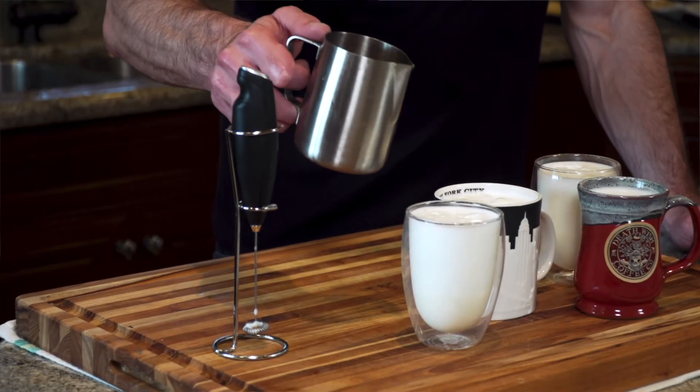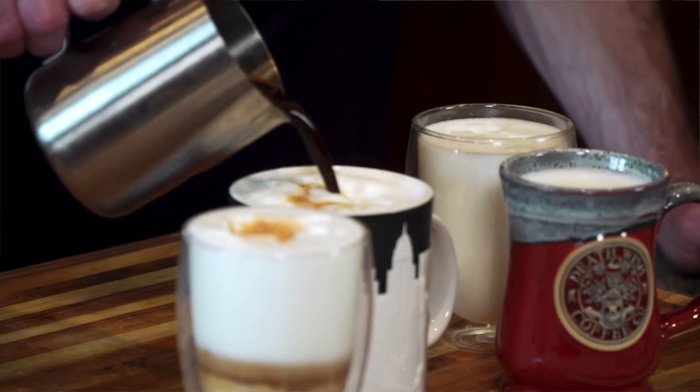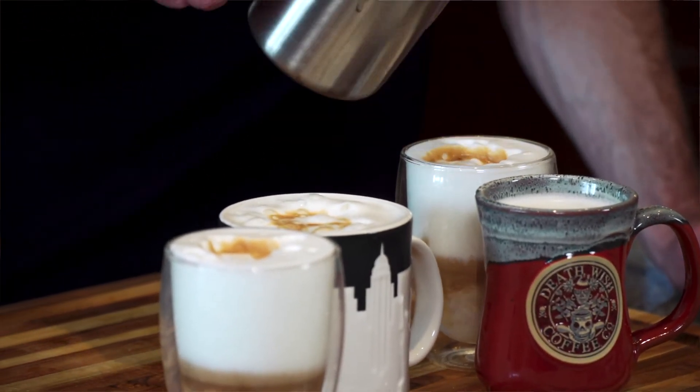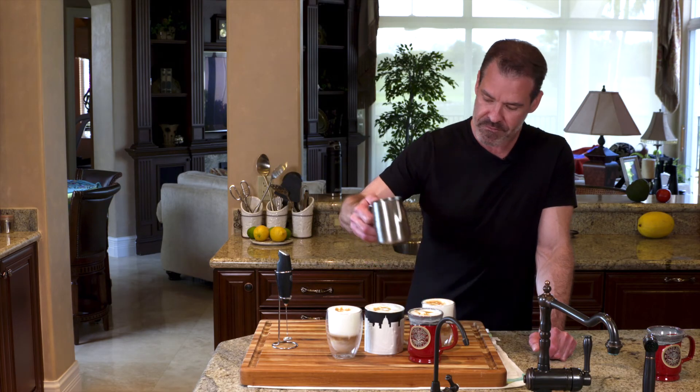If you don't have an espresso maker, then just make some really strong coffee. But if you do, then just add your espresso. And there you have it.